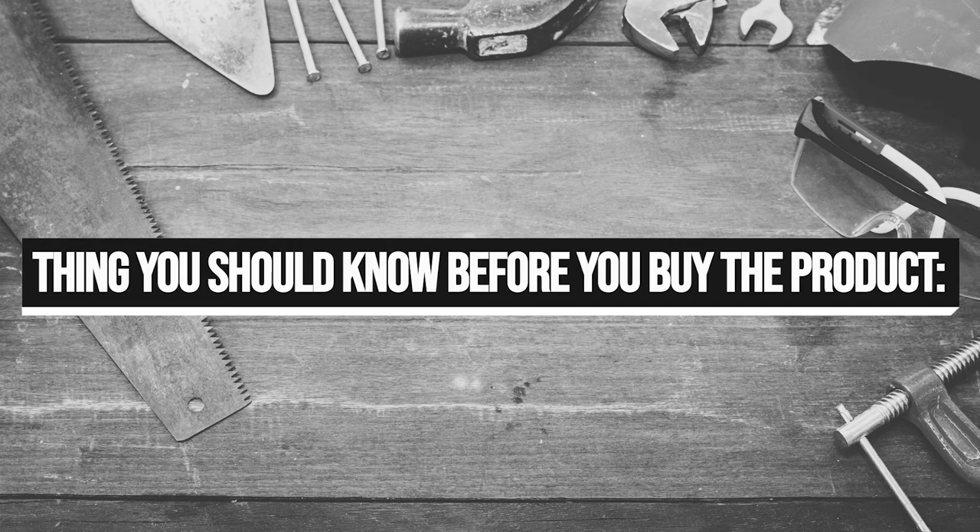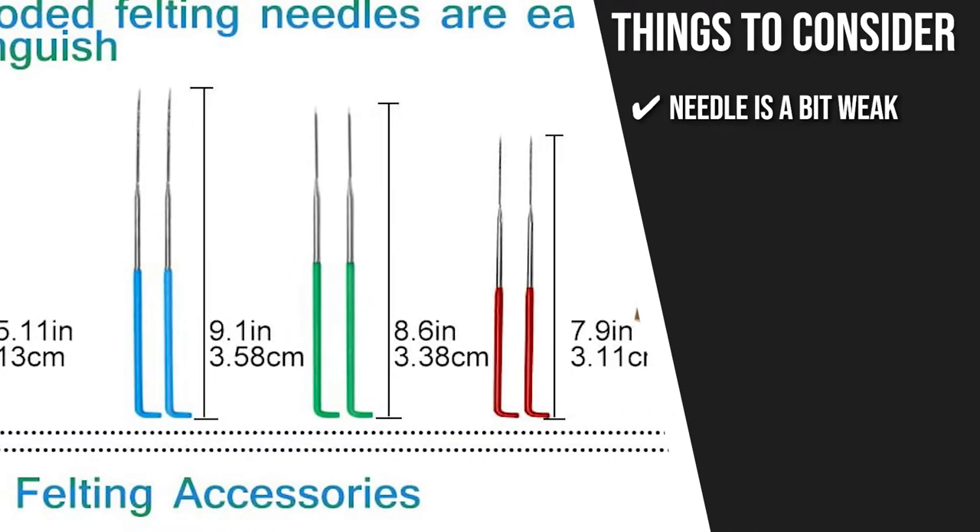Keeping all of that in mind, the thing you should know before you buy the product is: the needle is a bit weak, so you need to be very careful.